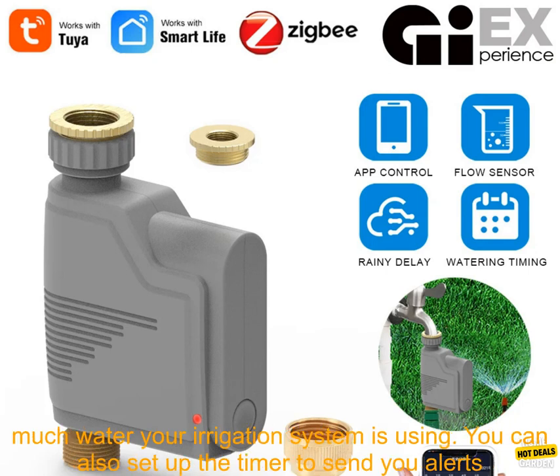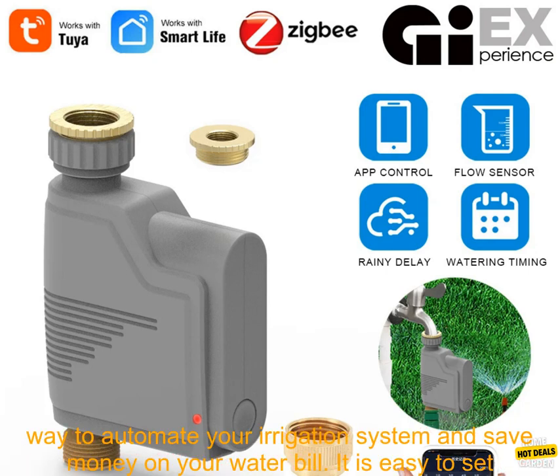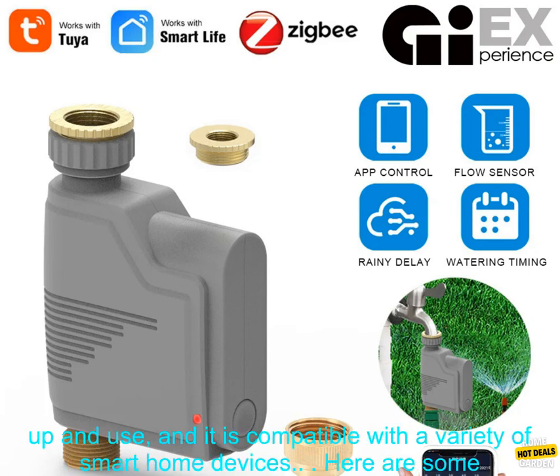It has a built-in water flow recorder, so you can track how much water your irrigation system is using. You can also set up the timer to send you alerts if your water usage exceeds a certain threshold. The ZIGBEE Wi-Fi Garden Watering Timer is a great way to automate your irrigation system and save money on your water bill.